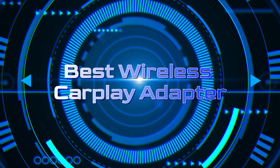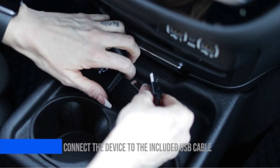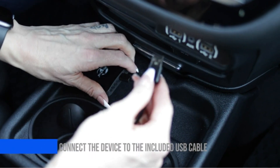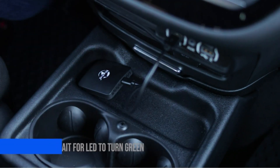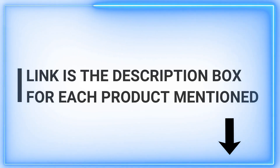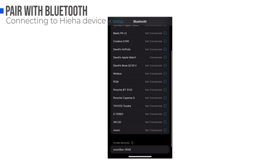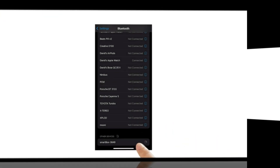Welcome to our channel, where quality meets innovation. If you're on the hunt for the best wireless CarPlay adapter, you've come to the right place. We're dedicated to bringing you daily doses of insightful content that'll help you make informed decisions about various products — from cutting-edge tech to must-have gadgets, we've got you covered. Don't forget to hit that subscribe button so you won't miss out on any of our exciting reviews. Let's dive in and explore the world of seamless connectivity on the road.